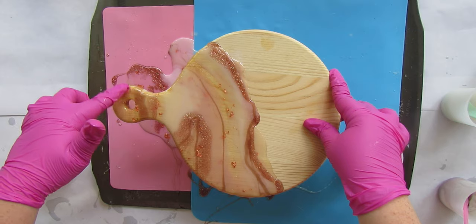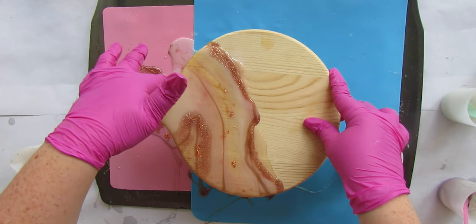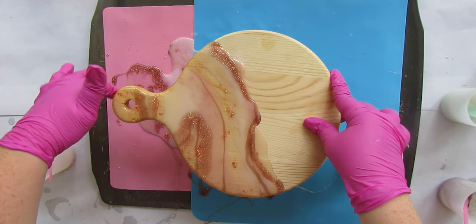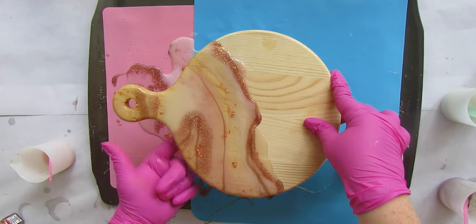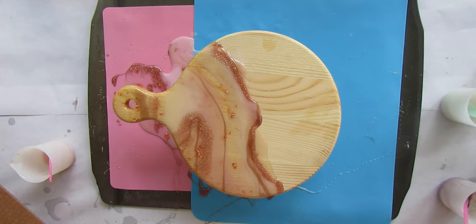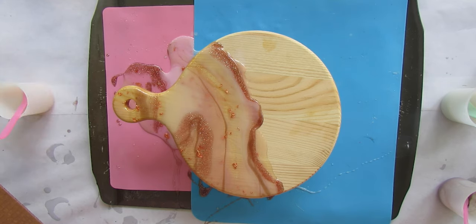Once it's cured - and dry and cured are two different things - it'll take about 24 hours to be dry to the touch, but you want to wait at least seven days to be cured enough to use it with food. If you're going to be using it for food, make sure you use a food-safe resin like Amazing Clear Cast. Cover it with cardboard to keep dust from getting on it while it cures.